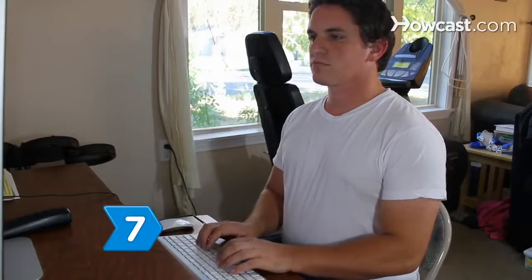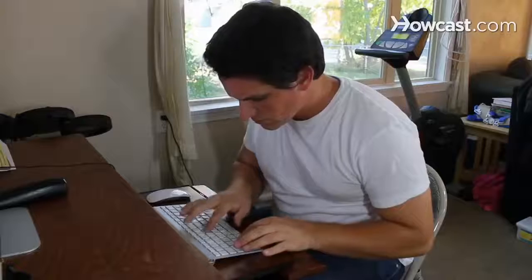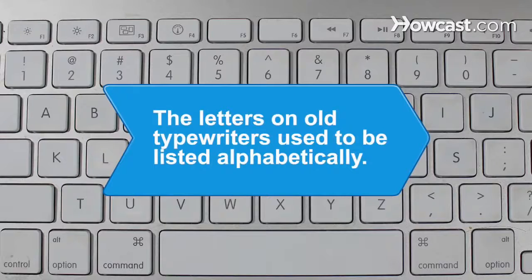Step 7: Practice typing. You can learn for free online by visiting websites with touch typing tutorials. Learning the art of typing will save you tons of time over the hunt-and-peck method.